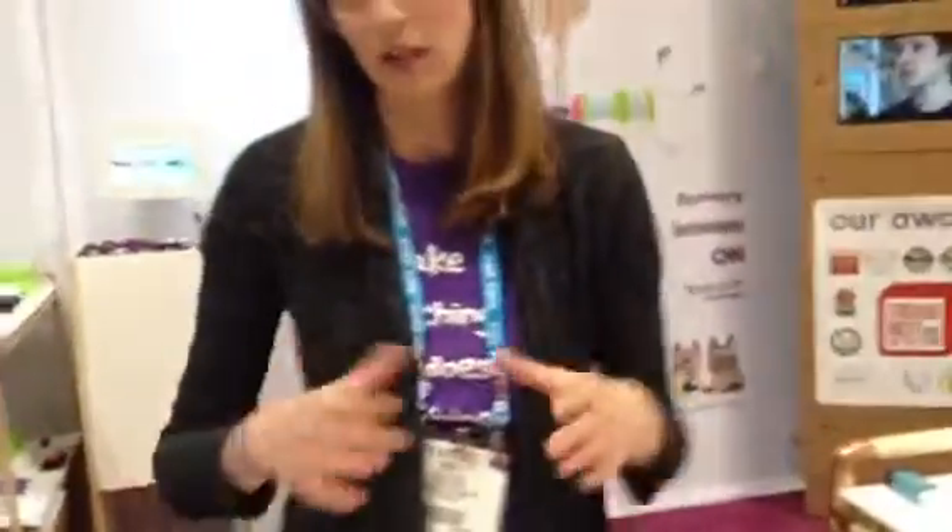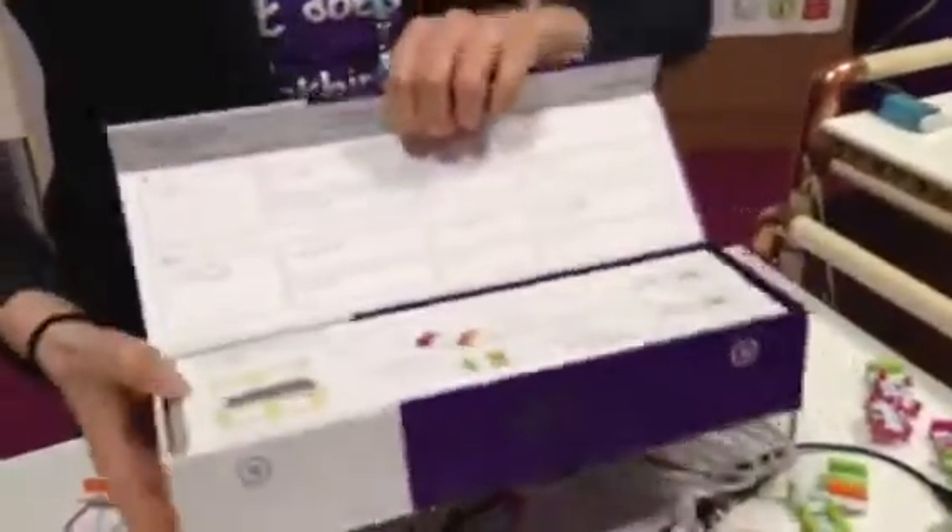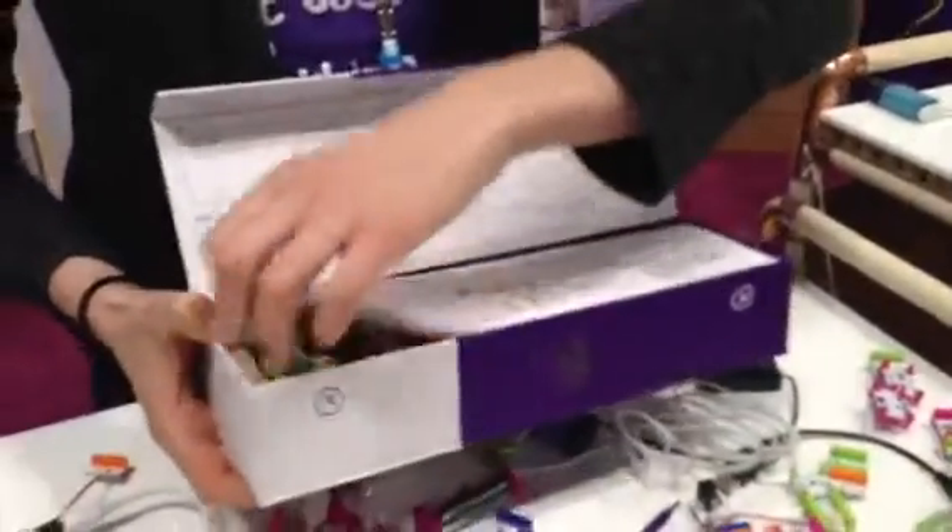So we have a growing library, and we sell four different kits. This is our extended kit. It comes with instructions of things that you can make with the bits.